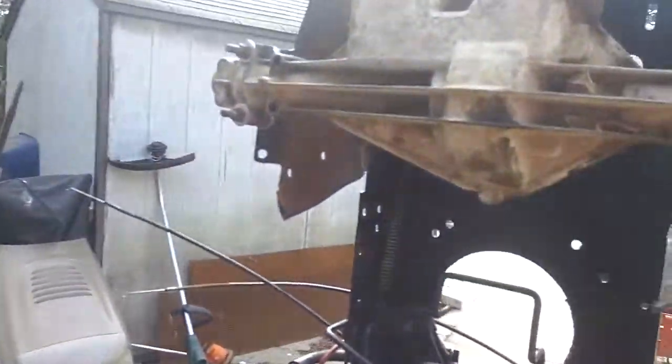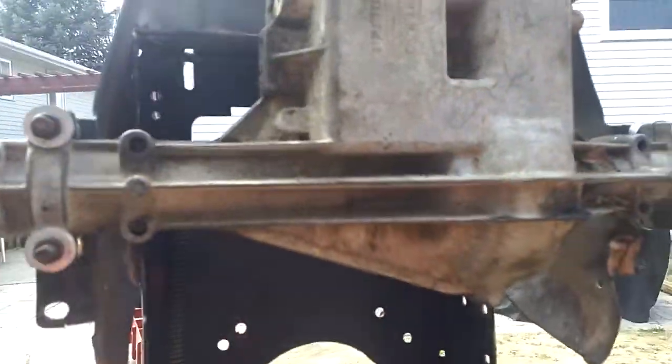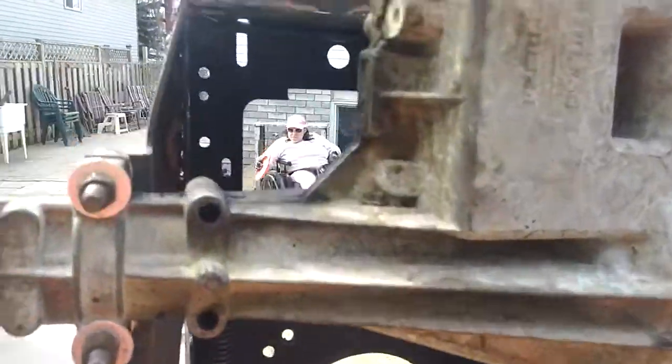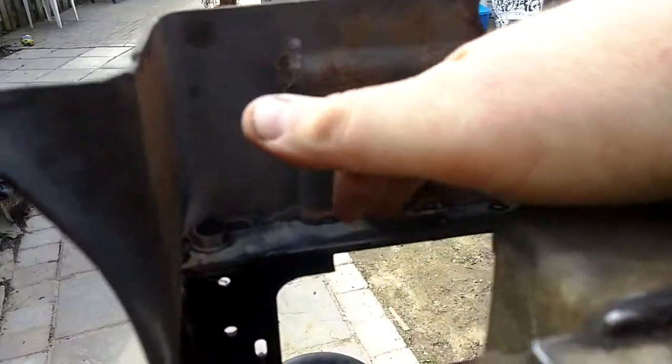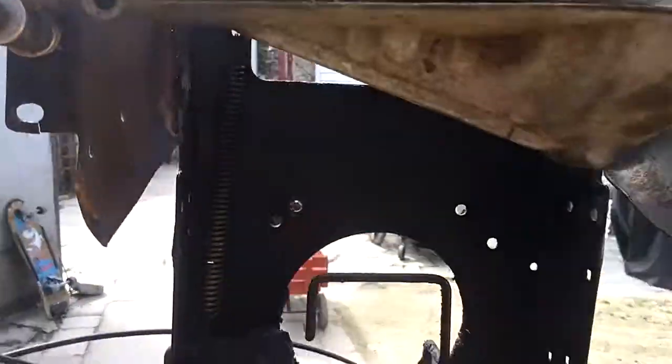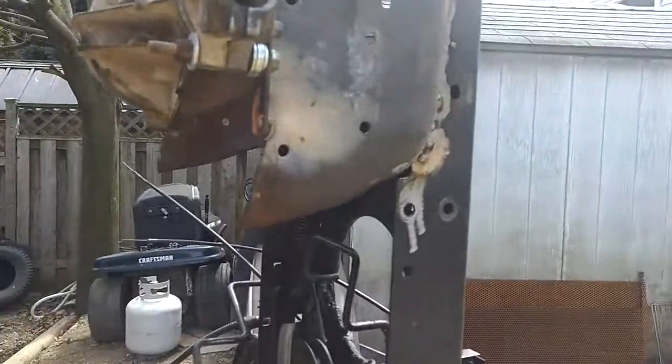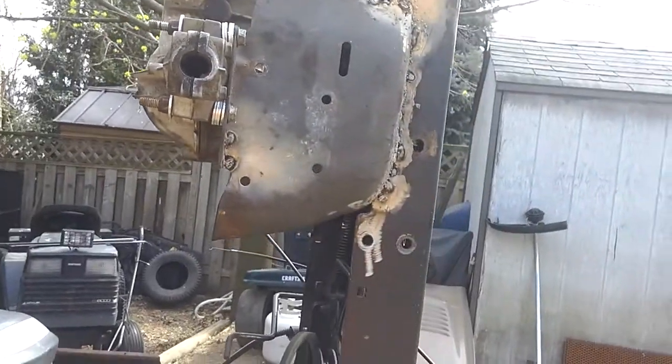The main reason it's up in the air, besides removing the mock-up transaxle, is I'm gonna come in from the underside and do all the welds up in here and down in here on both sides. And no, I did not move it — it's actually at the same height it was at.